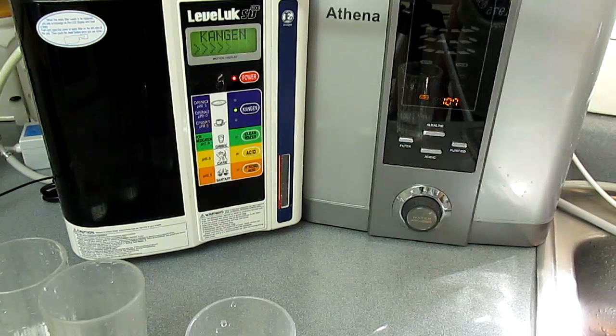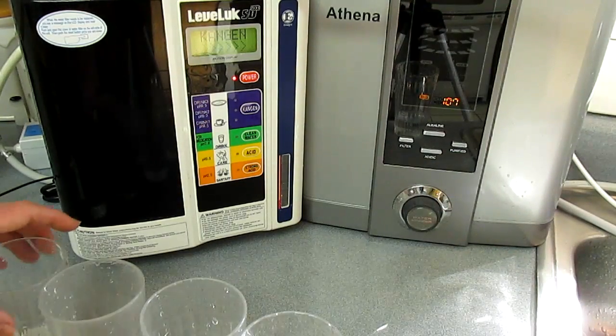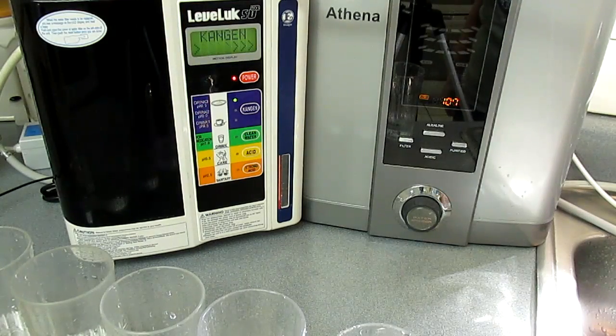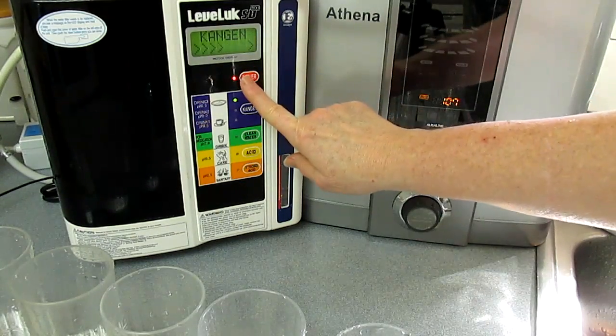Now I'll get the second level — 9.0. And then this is the third level, Kangen 9.5. These are the three drinking levels at two speeds.